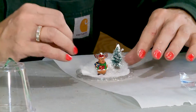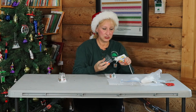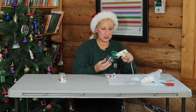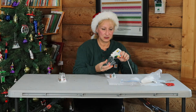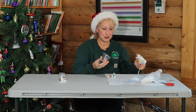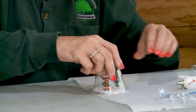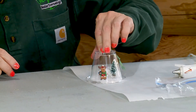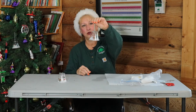Now, the next big trick is to put this on, and what I think works best is to just put a little bit of glue in spots on the glass. Then you're just going to set it on top and hold it in place. And you have an adorable snow globe.